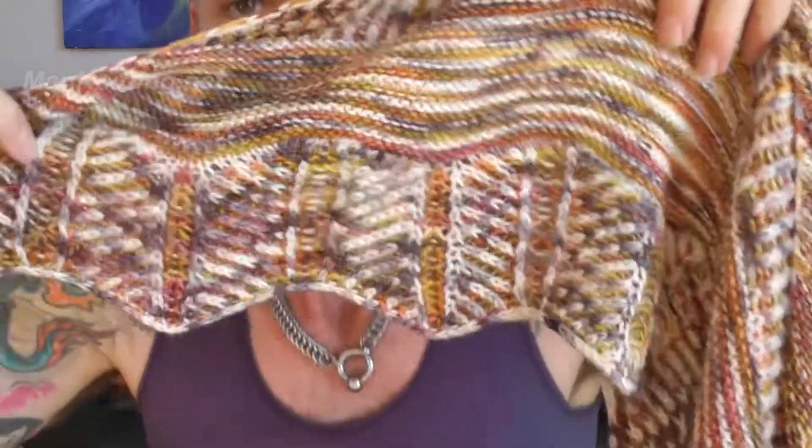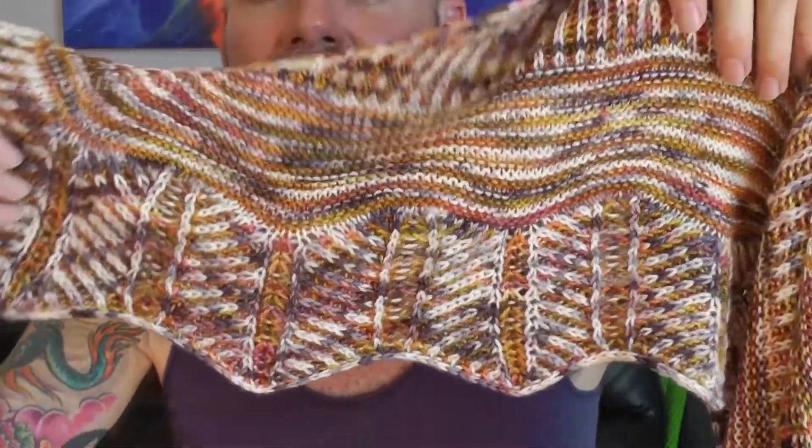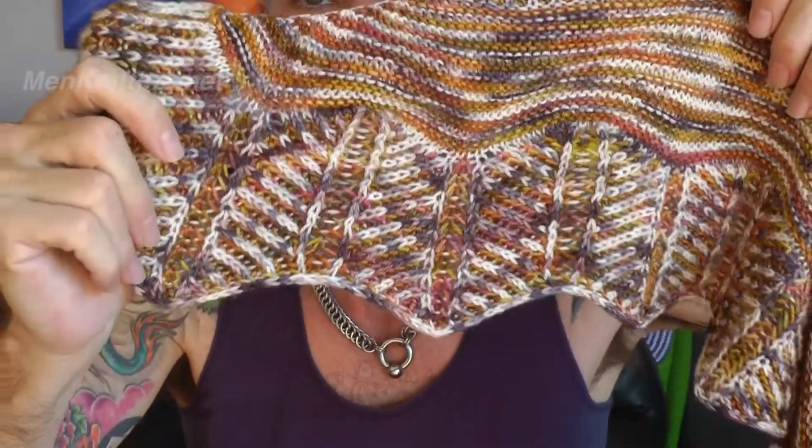Then by the time you've mastered it, when it comes to doing the scalloped edging — you can see here — this is all brioche, but each of those little sections, this section here for example, has a brioche increase and a brioche decrease on either side.